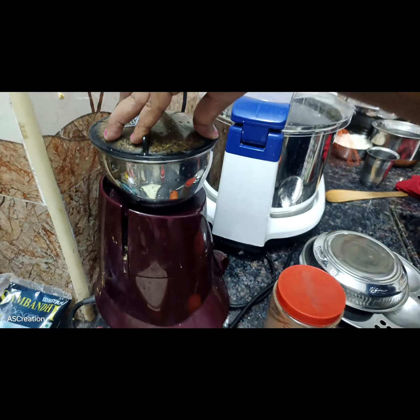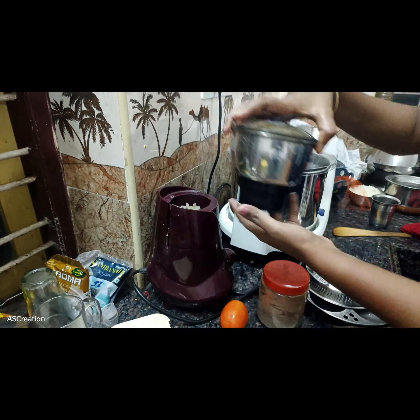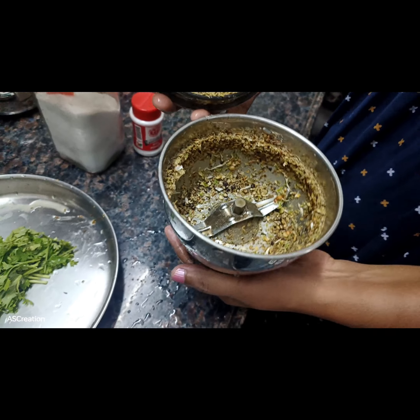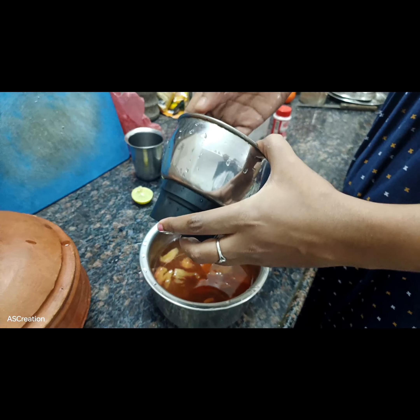We are going to grind the pine paste. Now we will add some grind in the stage. We will add some grind.